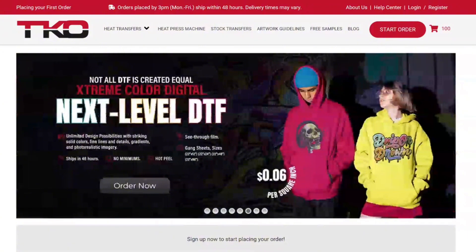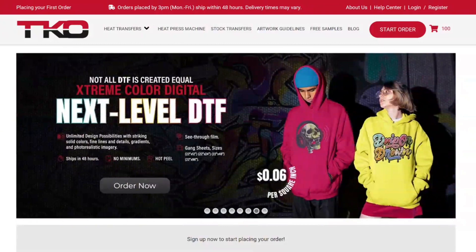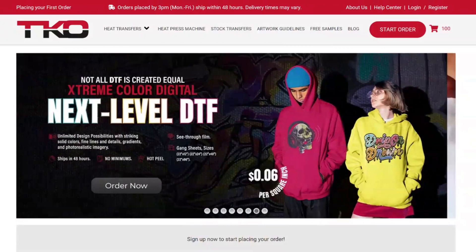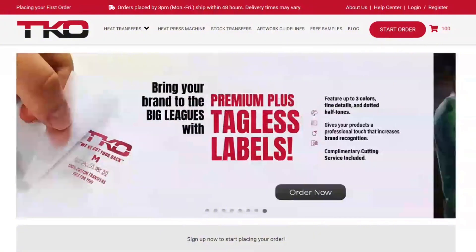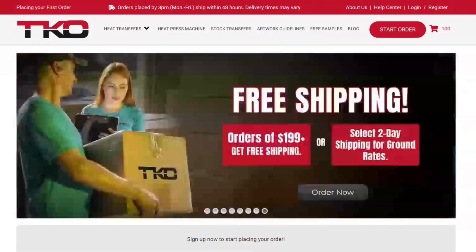Later on in this video I'm going to give you some quick art tips so that you are not wasting time and getting your design sent back saying it's not art ready, not print ready. I'm going to give you some tips so make sure you stay to the end of this video. So let's dive into this.